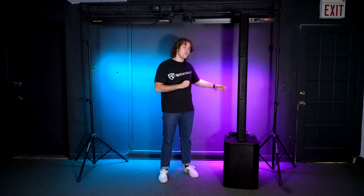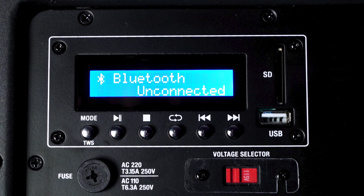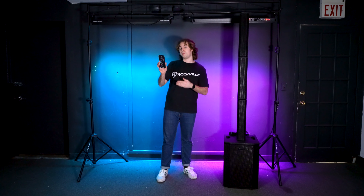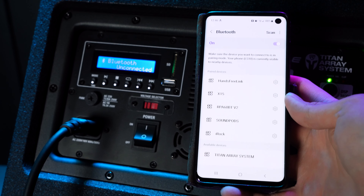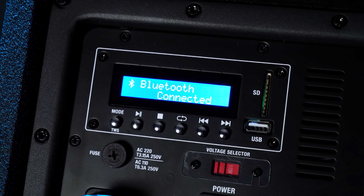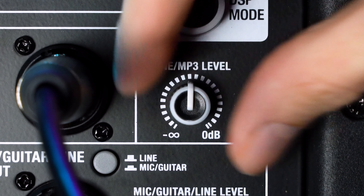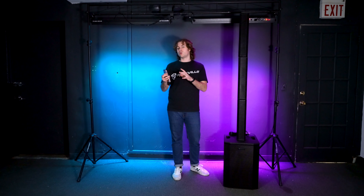To pair a device, first make sure your system is set to Bluetooth mode by pressing the mode button until the display reads 'Bluetooth Unconnected.' Then take your smartphone or tablet, go into the Bluetooth settings, search for the device that reads 'Titan Array System,' and click on it to pair. You'll know your device is connected when the display reads 'Bluetooth Connected.' To hear music through the system, raise the line/MP3 volume knob on the back of the sub. You can also control the source volume using the volume buttons on your phone or tablet.